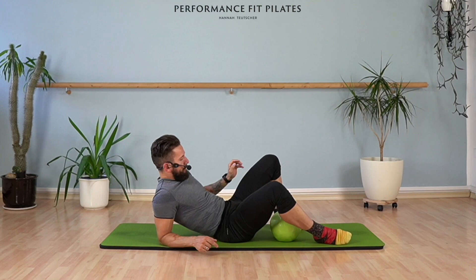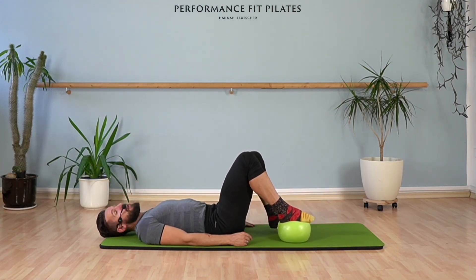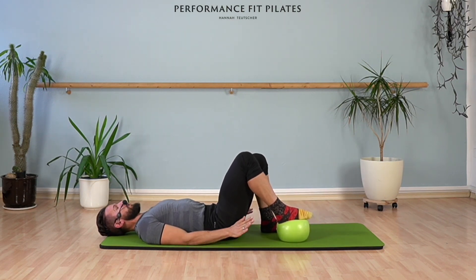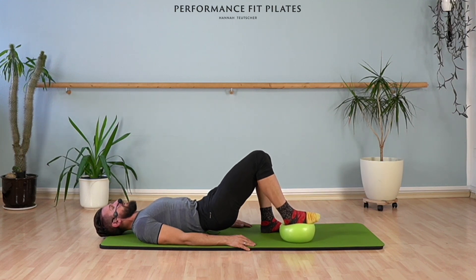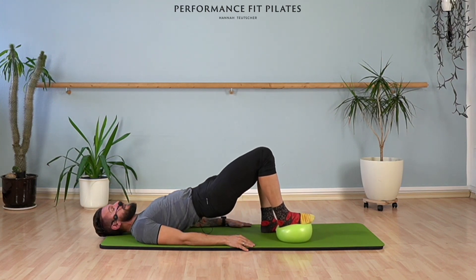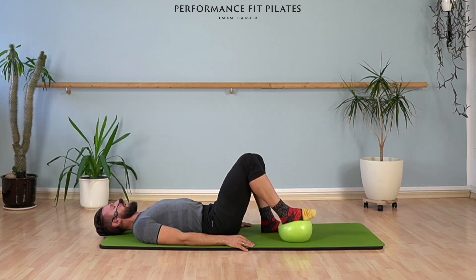Let's start directly lying on your back. You have your right foot on the ball and your left foot next to the ball on the mat. I would like you to press equally with two feet down and you're going to lift your pelvis, rolling through your spine — it means articulate — and bring it back down. The important part: you're pressing down with two legs the same, so you really feel how you can engage the back muscles of your legs and your glute muscles.